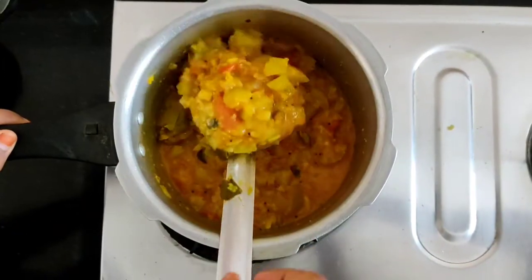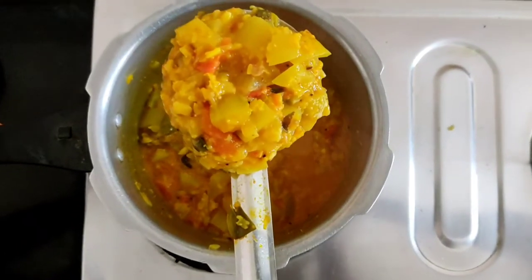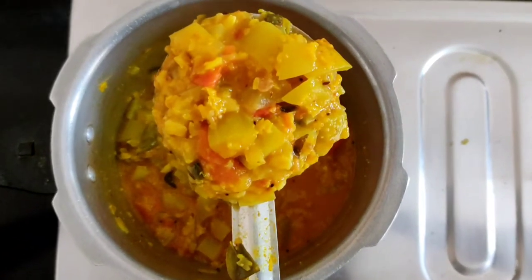Now you can add the stove to the heat. Let's cook in the heat to a good taste.